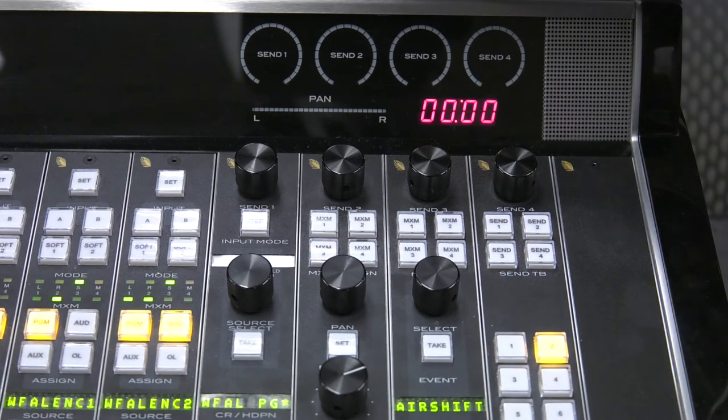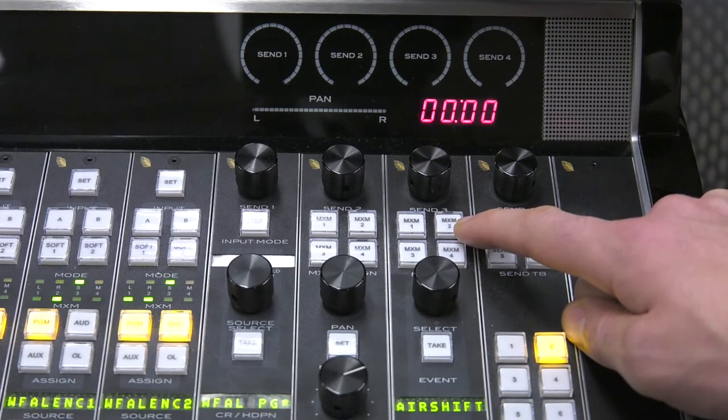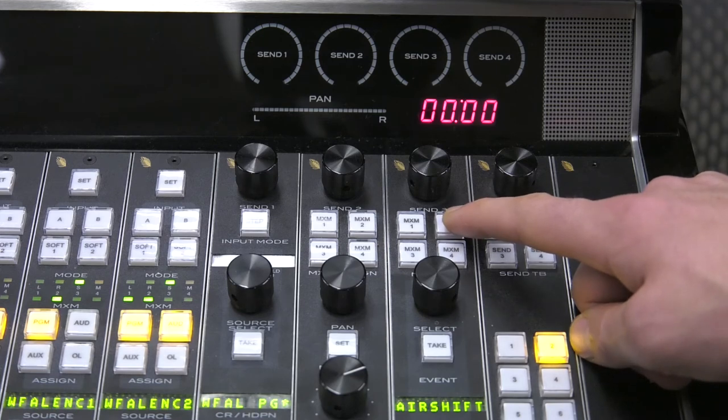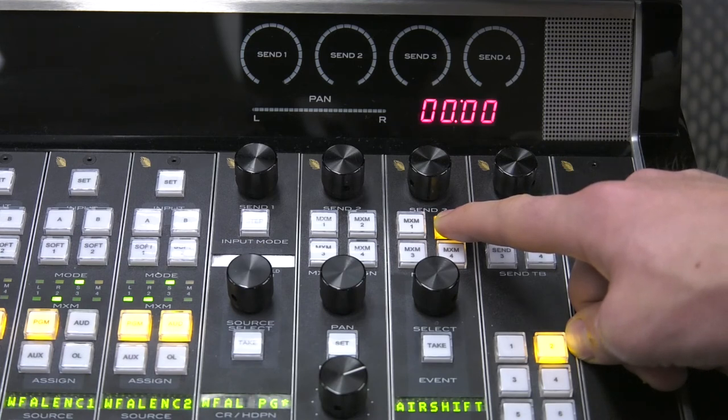In order to do this, we make sure that the host or board operator pushes the Mix-2 talkback button, which is found here in the upper right-hand corner of the audio board console. You have to push and hold the Mix-2 talkback button, and this will engage the microphone from the host position in the broadcast studio to cut through the mix, so that everything else being fed to the Comrex unit will be eliminated and only the host microphone will go through.